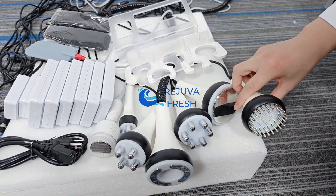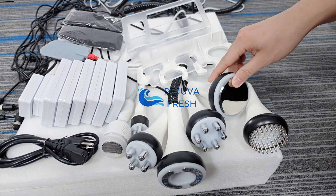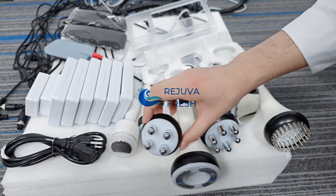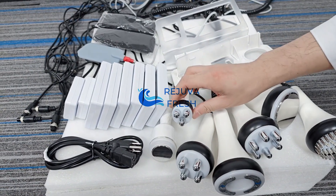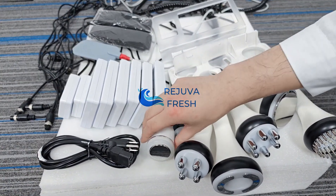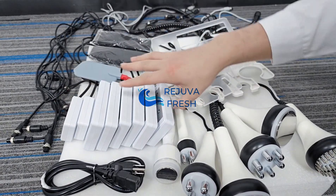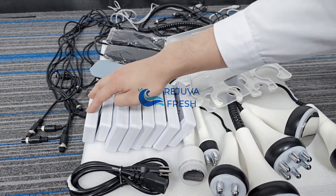The spare parts include: the photon handle, the cavitation handle, body RF handle, vacuum handle, face RF handle, the eye RF handle, the ice hammer, and 8 pads — totally 6 big pads and 2 small pads.